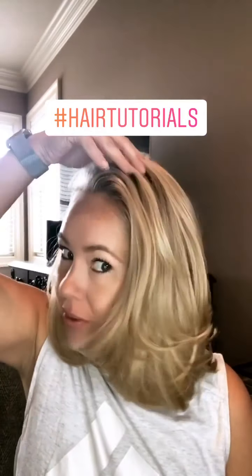Hey y'all, do y'all want to know how to fake a blowout? This is a fake blowout look. I did not blow dry this hair — I curled it. But it looks like I went to the salon and got a blowout. So I'm going to show you right quick how to do that.